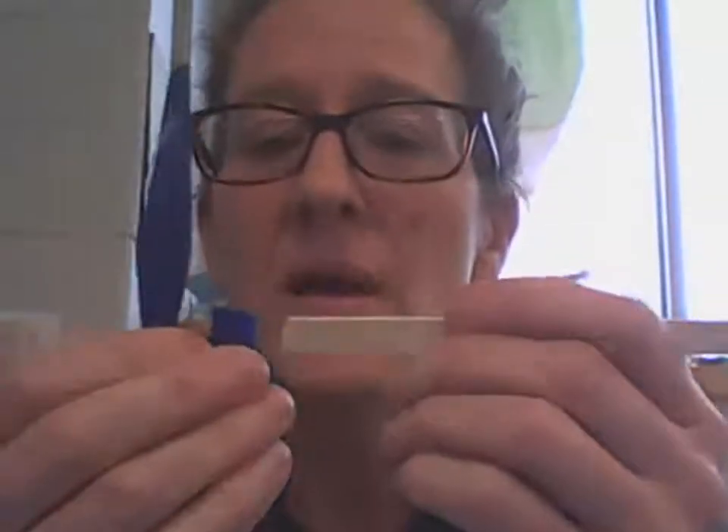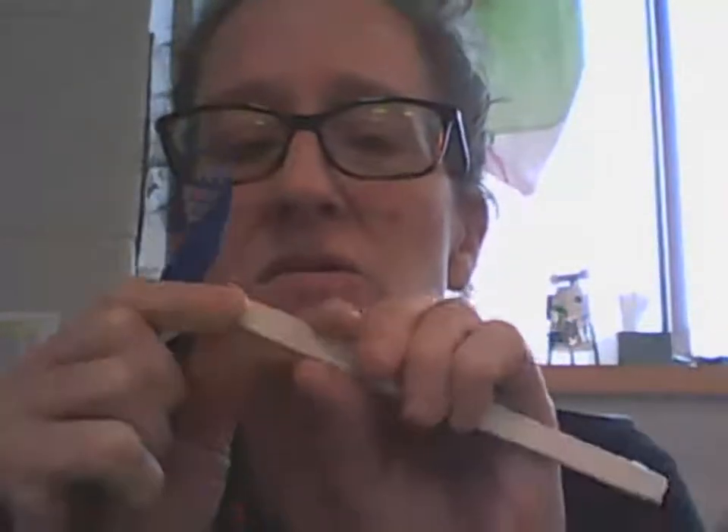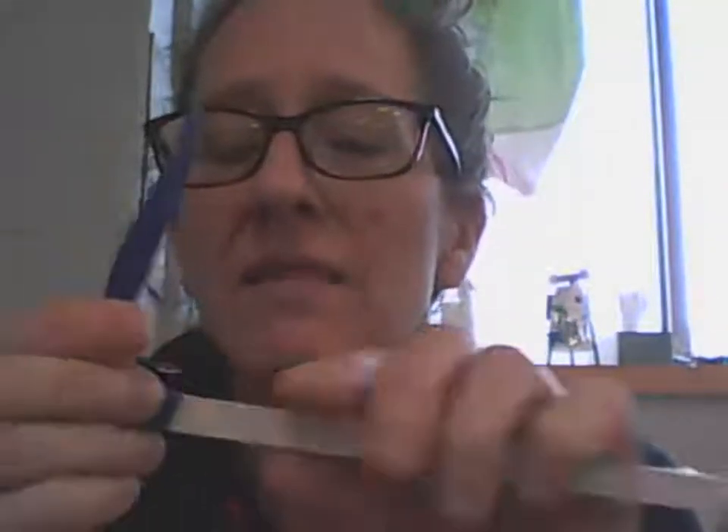So the first step is just to fit the balsa wood into the propeller. If it's not fitting easily, you can squeeze the tip of the balsa wood like that.